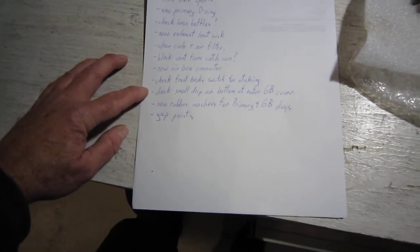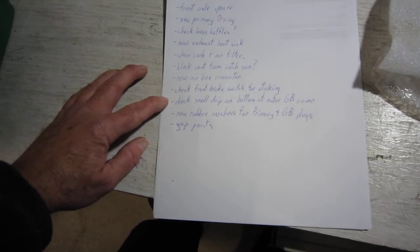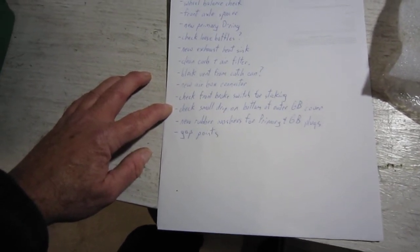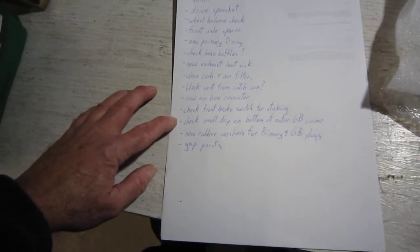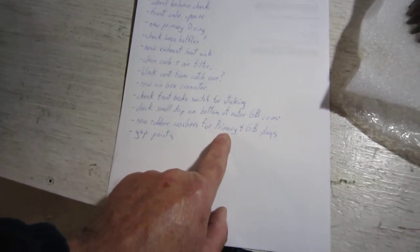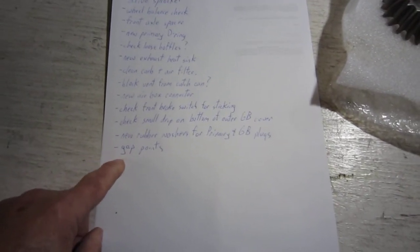I've got a small drip on the bottom of the outer gearbox cover. I put in new sealed bearings in the gearbox last winter and I've been running 90-weight gear oil since — it shifts really nice and everything's working good, but I end up with this small leak. I'm thinking it might be the drain plug but it's hard to tell. I'll take off the outer gearbox cover and have a look. I'm also going to make up some new rubber washers for the gearbox plugs and the plugs for the primary cover, because those fiber washers are leaking the automatic transmission fluid. I'll also check the gap on the points — I put a new plug in about two months ago but forgot to do the points.